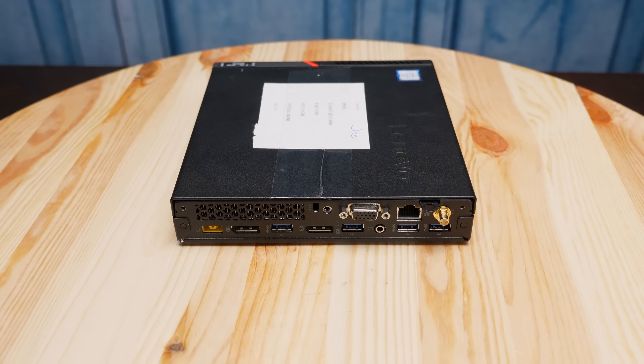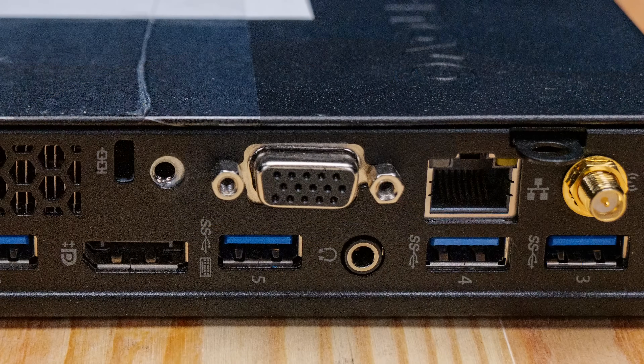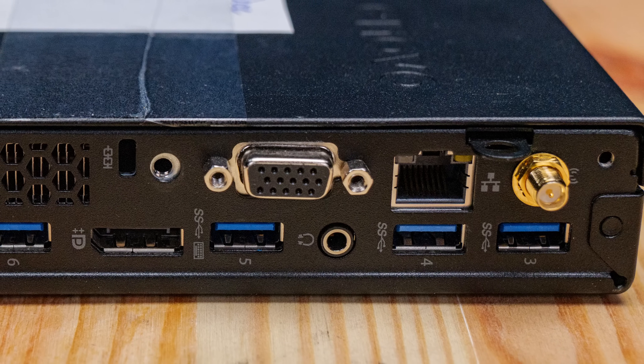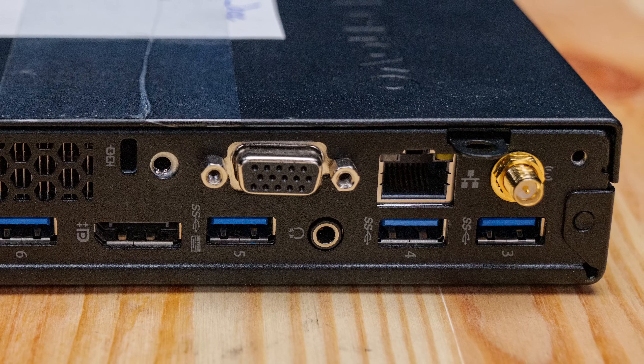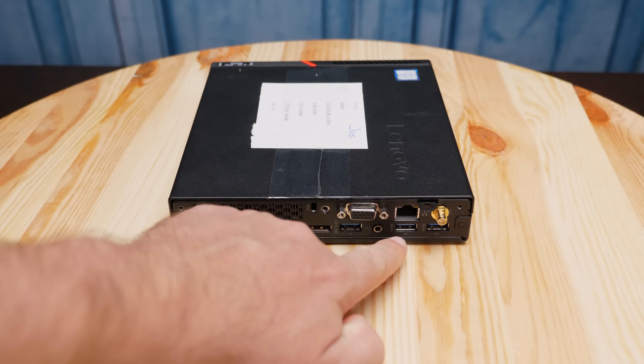When we look at the back of the unit, we actually get two DisplayPorts, but we also get a third display output, which is a VGA output in this generation. All the major systems from vendors like Dell, Lenovo, and HP have this third slot that can be optional — it could be no display output, a serial output, VGA, HDMI, or DisplayPort. This one happens to have VGA. Another big feature on the rear is four USB ports, and these are actually USB 3 ports, not USB 2. This has USB 3 Type-A ports all around — not the newer 10 gigabit USB 3.2 Gen 2, but still USB 3 instead of the much slower USB 2.